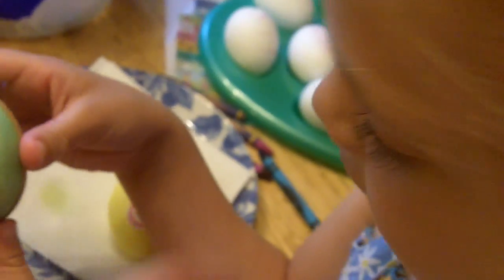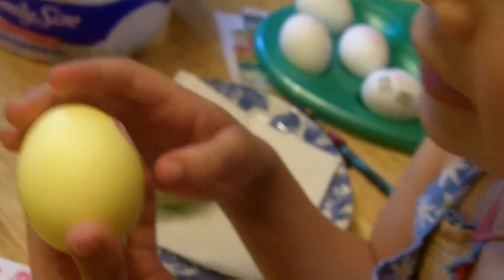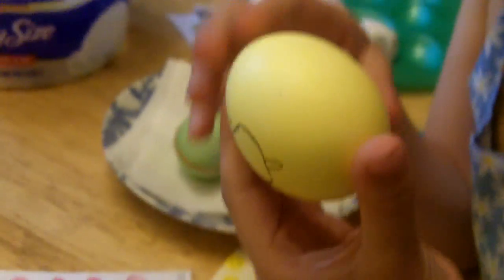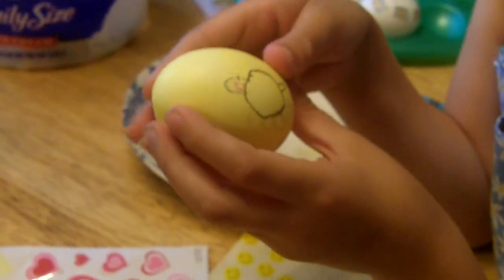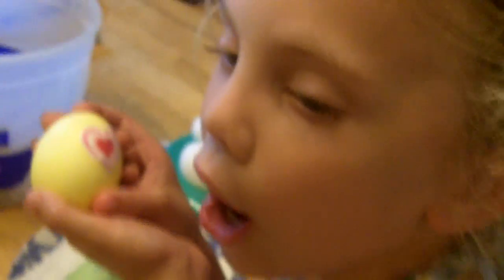Okay, show me what's on that egg. The other egg. The yellow one on the back side. What's that? This is my dog Kirby. You are baby talking. Very cute. I like it. And on the back is a heart.